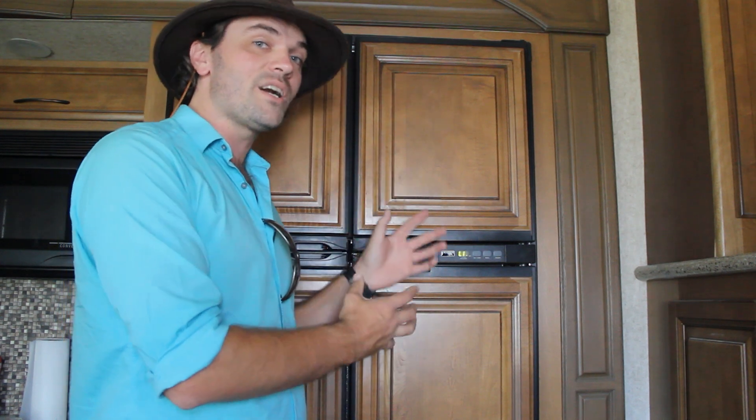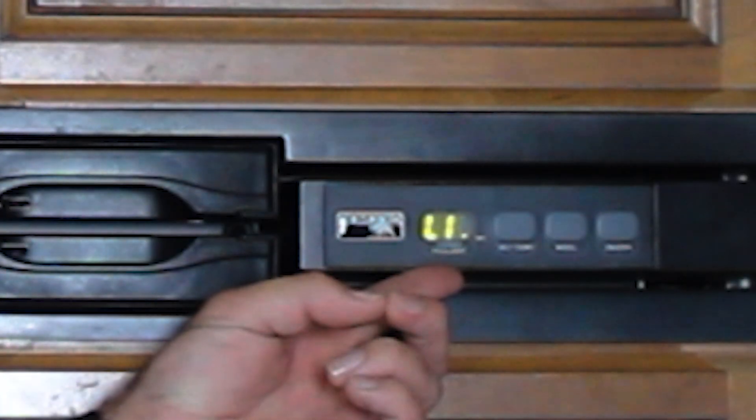Is your Norcold RV refrigerator not working and is it telling you a code that says L10P? Stay tuned for this video because I'm going to show you exactly how to fix it. My name is Rick Burrows, you're watching Fix It Rick, so let's fix it.